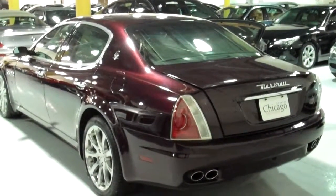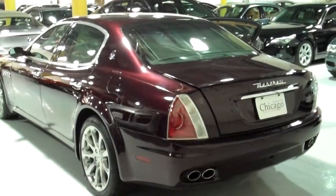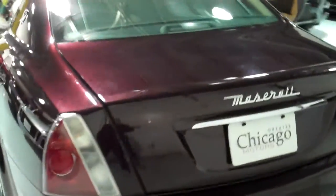This is the Lemon Busters inspection of a 2007 Maserati QuattroPorte, color burgundy, at Greater Chicago Motors. Out here you can see there are some light swirls in the trunk — real minor stuff that should buff out with a detail. There's a good shine and glisten to the paint.